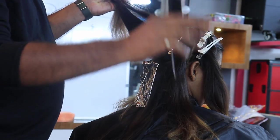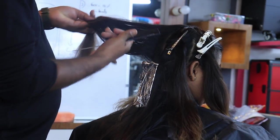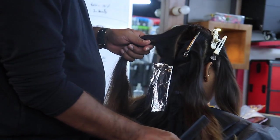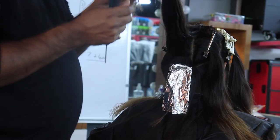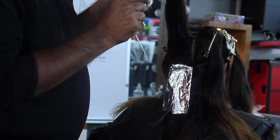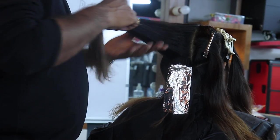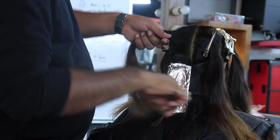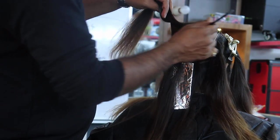Now I can apply whole hair also, no problem, because bond saver is there. You understand — the entire edges also we can do. After mixing this, by adding this I can apply. Color will not lift and it will not cause damage loss.